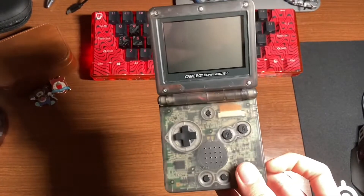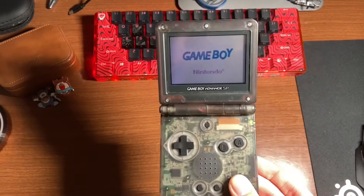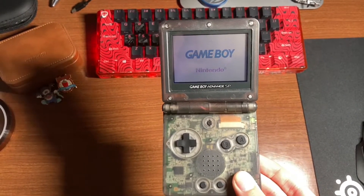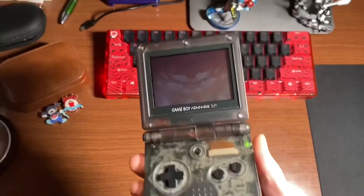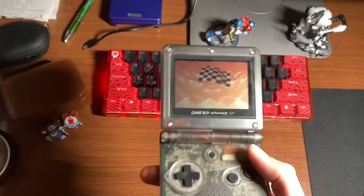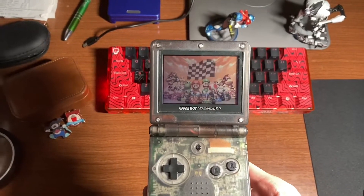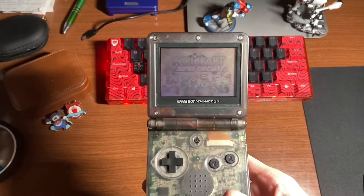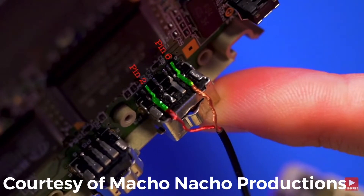In a last ditch effort to save my project, I took everything apart again and installed the old screen back inside the system. After turning it on, I was relieved to see that everything still worked and I didn't mess up my console with a bad soldering job. At this point, I thought I might as well just try to install the wireless charging because I wanted to see the project through. So I soldered the two wires to pins two and six on the charging port and put it all back together one last time.